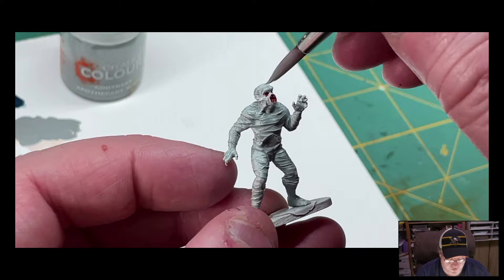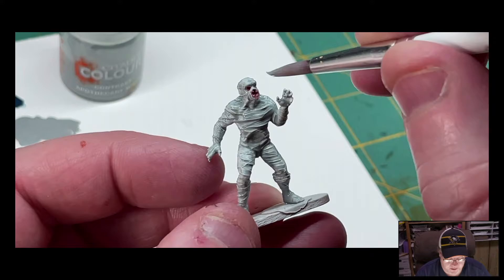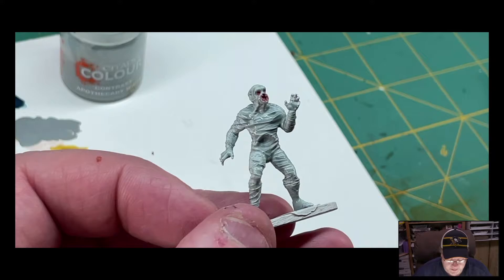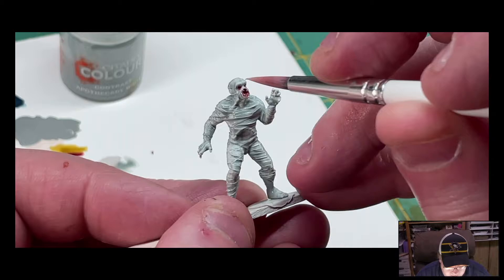I'm going to go ahead and not let this pull in there, but I'm just going to kind of paint over the eyes and the mouth just to — I want to intensify that a little bit. It'll help just kind of turn a little more pink.